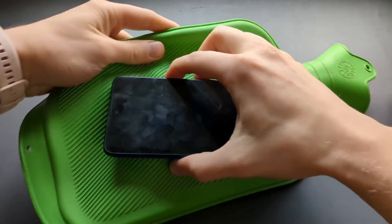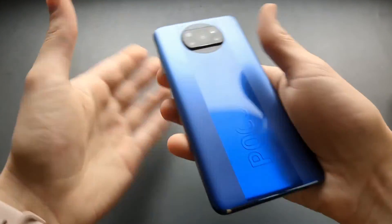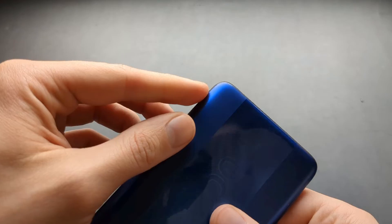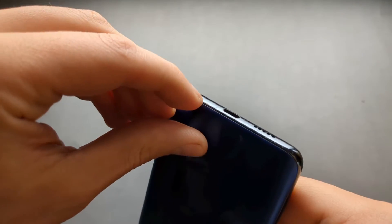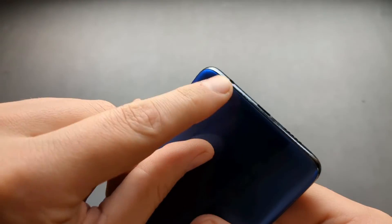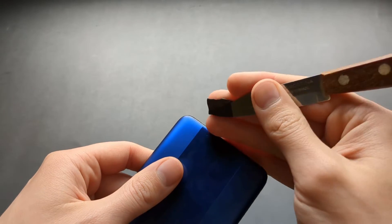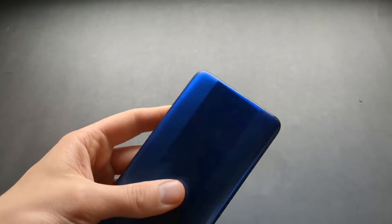About five minutes has passed and we can start to attempt to remove this — it's piping hot basically. I really suggest starting around here, around the corner on this side. We simply need to wedge something inside and try to lift it up as carefully as possible.